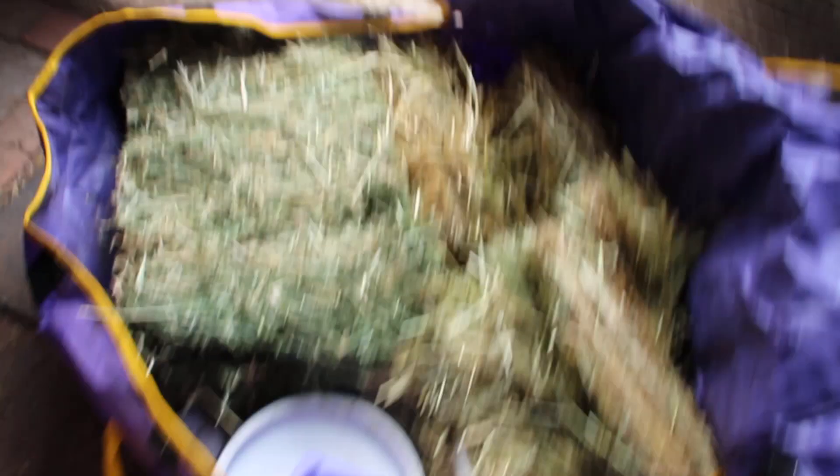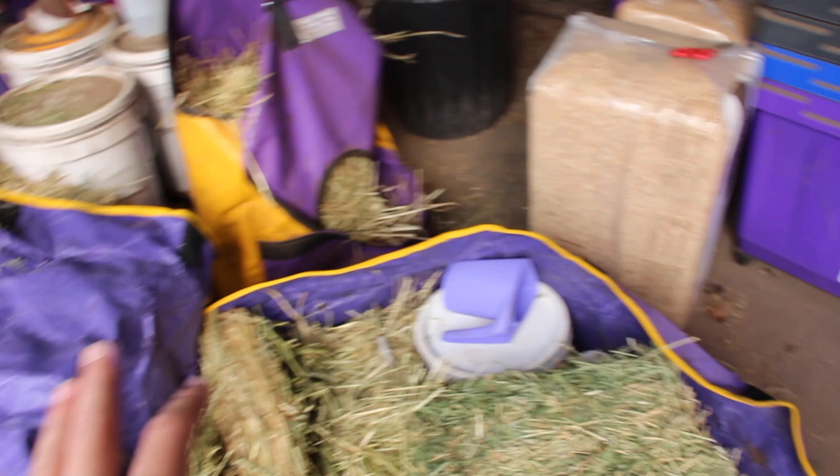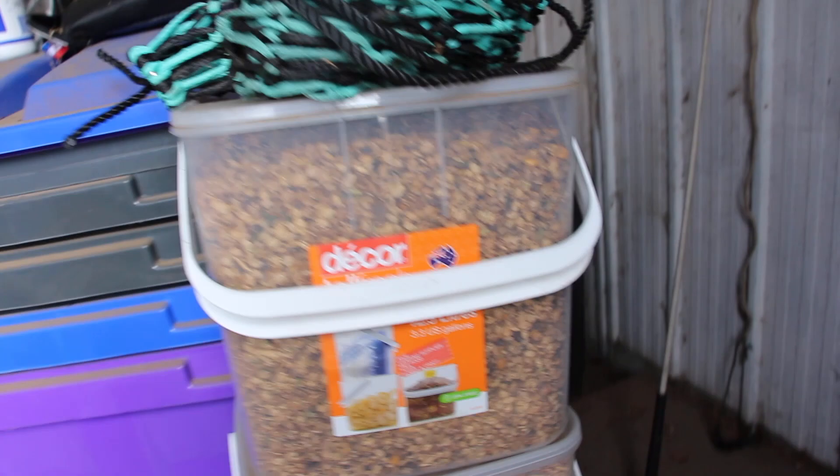I've just started getting everything ready. This show I'll be at for three nights — we are leaving home Friday morning, competing Saturday and Sunday, and coming home Monday morning. I've just started getting my food ready. This looks so messy but I've just started putting all my feed together, so excuse everything.